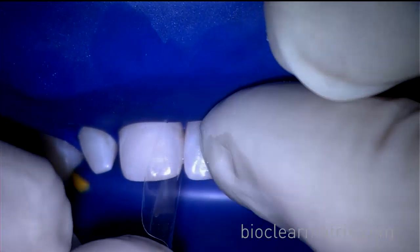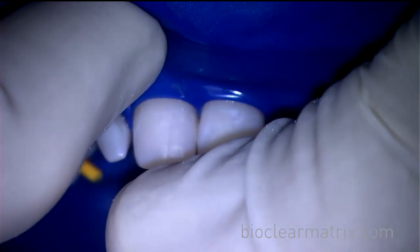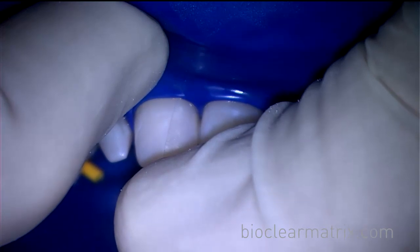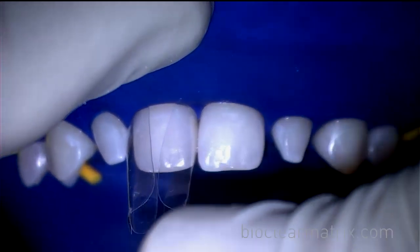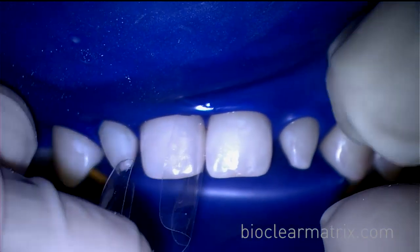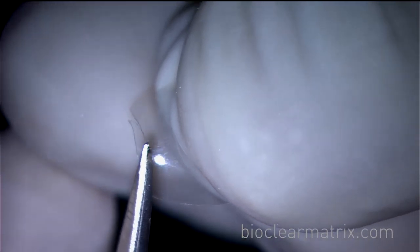In this case, the teeth are undersized. Therefore, Dr. Clark used an A103 small incisor matrix on both the mesial and distal of the center. You can see here that the matrices are not fully seating due to the patient's young bone. Using the micro scissors to trim the matrix will allow the matrices to follow the rise and fall of the attachment and allow for better seating.